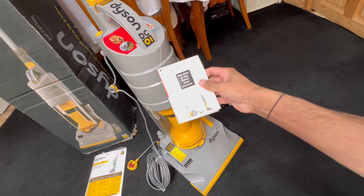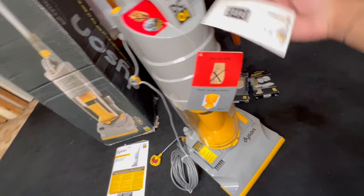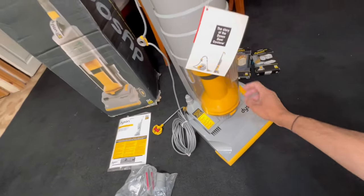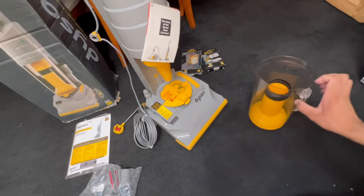It's got the story of Dyson as well, isn't that cool. There's also a little booklet — I'll show you that in a bit. But first we're going to take the rubber band off. You lift off the bin by pressing the catch on the front, then lift the cyclone all the way up until it pops from the machine itself, and then you can remove the rubber band.